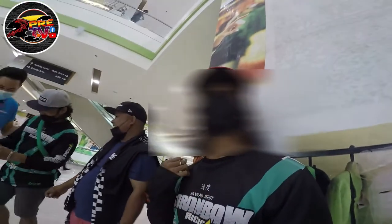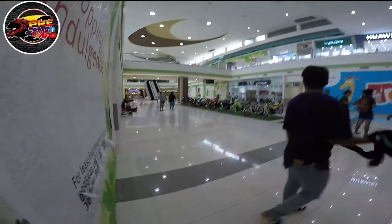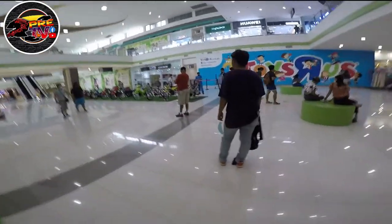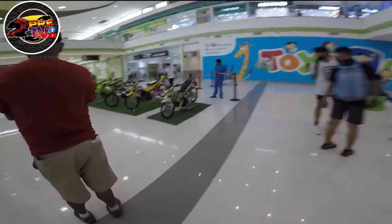So what's up mga pre, andito kami sa Robinson's Place Tagum. Kasama natin yung grupo natin, so meron siyang entry. Yung entry ng motor is GFP concept. So silipin natin yung ibang unit dito na mga una nakalapag, kasi indoor at outdoor.